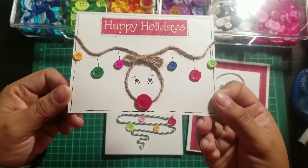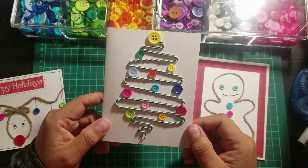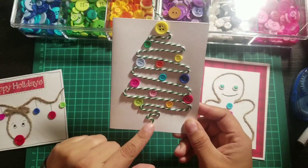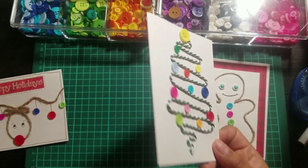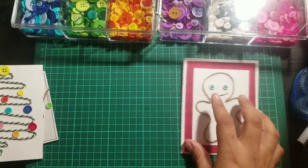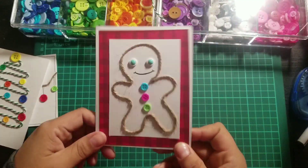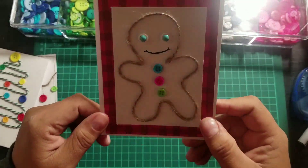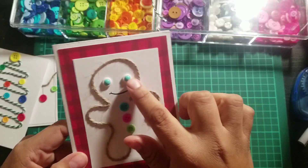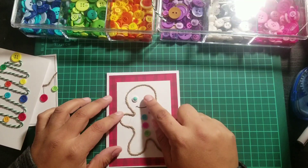Isn't that cute? Now right here I tried to make a tree — it didn't turn out as great as I thought. I'm thinking maybe I should have stopped at a certain point and added something different on the bottom, but it was trial and error. And then I was like, I'm making shapes — let's make a gingerbread man. Isn't that adorable? I used twine, buttons, and enamel dots on top of some white buttons.